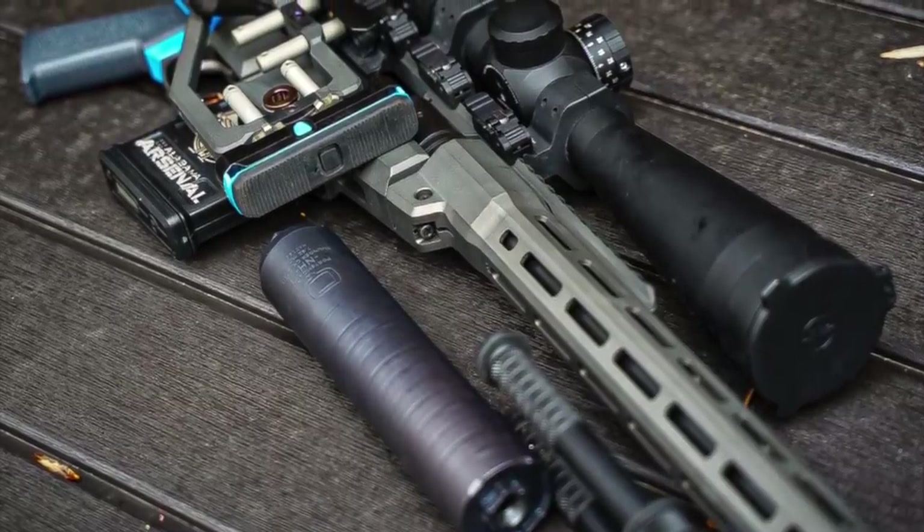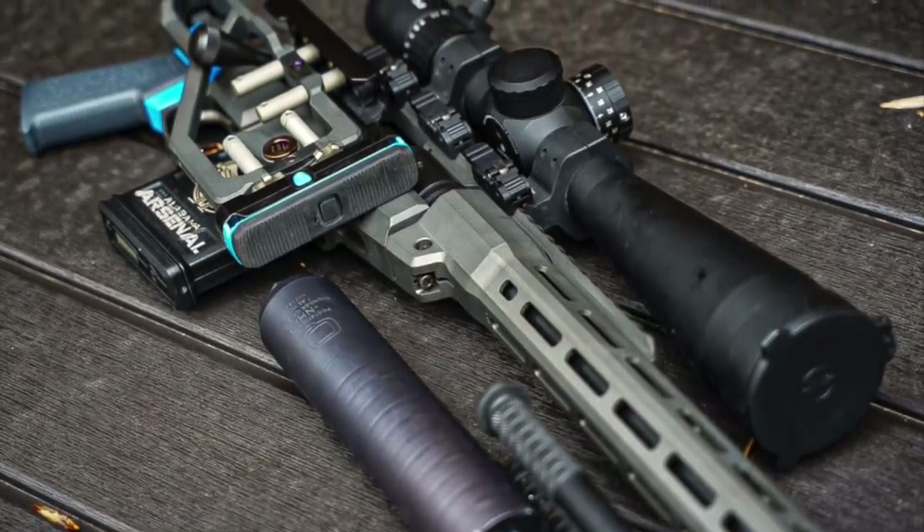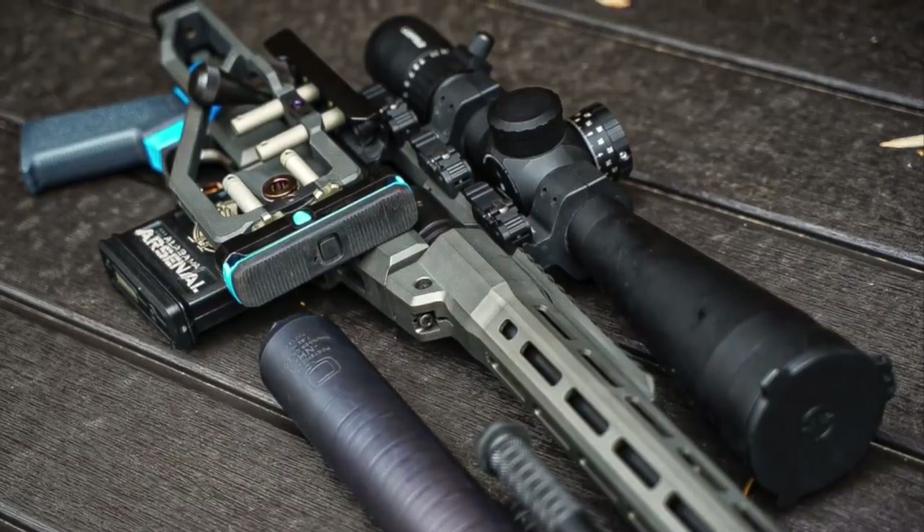However you decide to build it, the Q Side Chick chassis is an awesome system that truly lets you pimp your rifle and take it to the next level of performance.